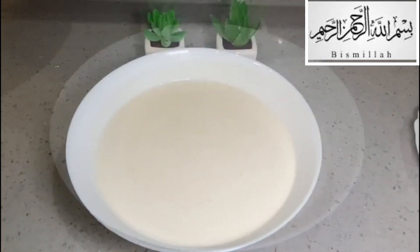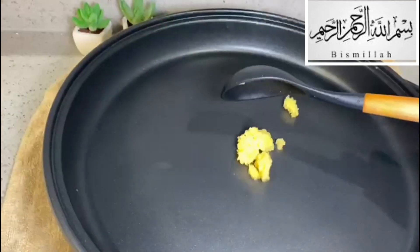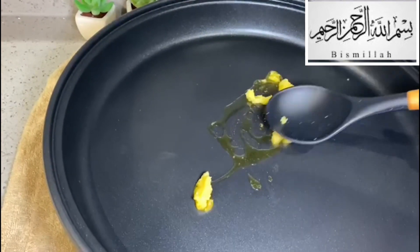What I do is I just cover it, and then I leave it for a minimum of 30 minutes. But it's entirely up to yourself — a minimum of 30 minutes is perfect, but if you have the choice of leaving it overnight, why not.